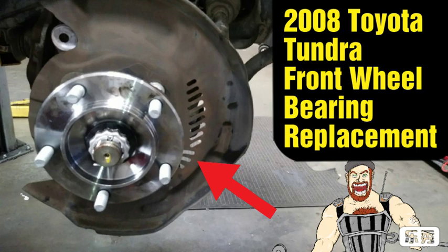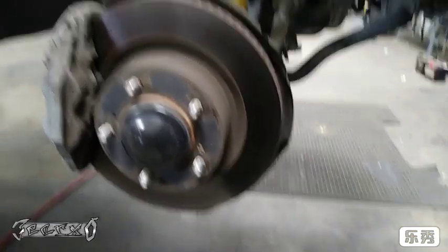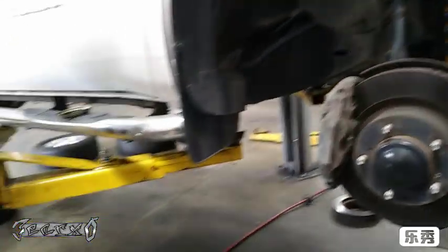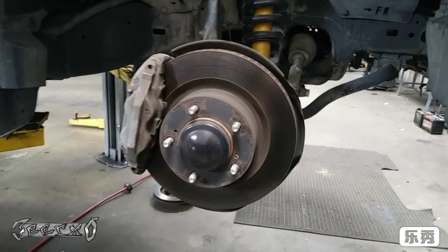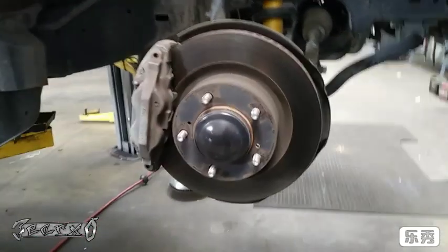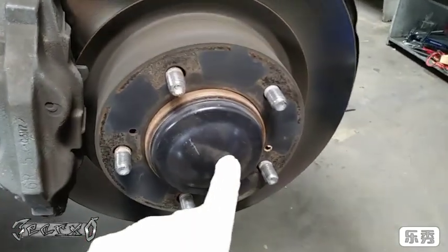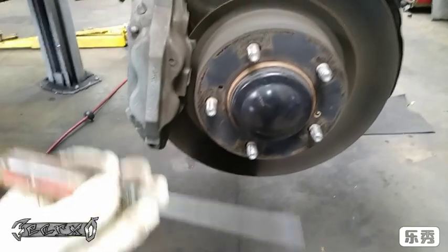2008 Toyota Tundra front wheel bearings. First and most important part of the job: make sure your truck is lifted safely. I'm on a lift, but make sure you've got it jacked up right. Don't need to lose a limb or your life over something stupid like doing a wheel bearing. Get your wheel off — it's a 22 millimeter socket.